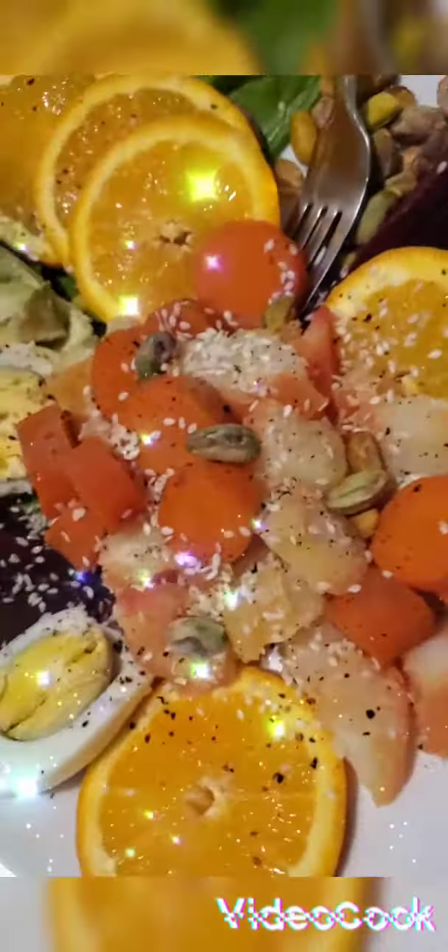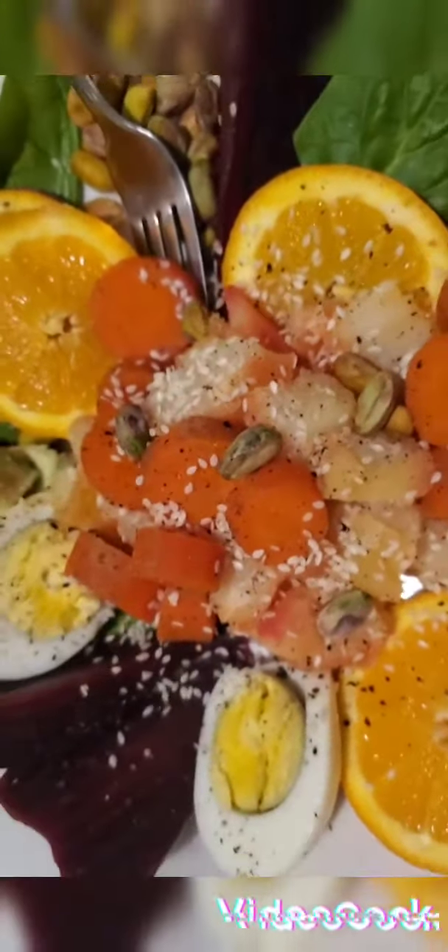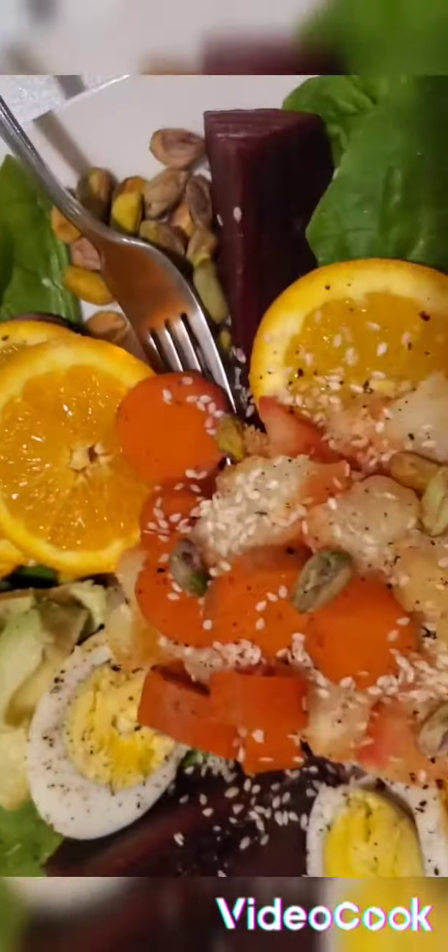You can add mayonnaise if you like instead of avocado. Sprinkle some black pepper, a pinch of salt, and some seasoning — that's optional. Sesame is optional, spices are optional. You can also add a few mixed nuts if you feel like it. Not everybody likes beets, so beets is also optional.